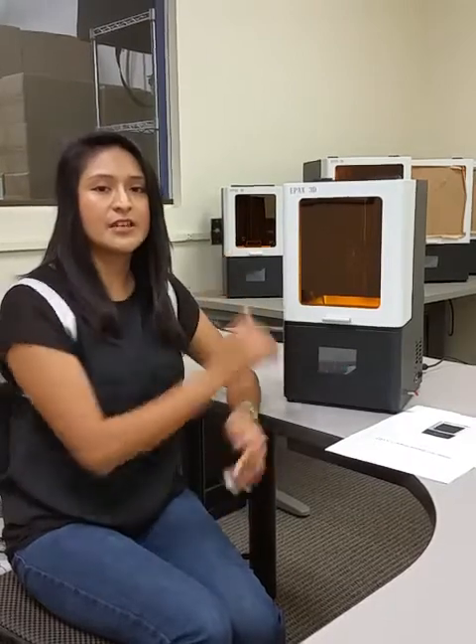Welcome to EPACS 3D Printing and congratulations on your new purchase. Today I'm going to show you how to get going on your first print.